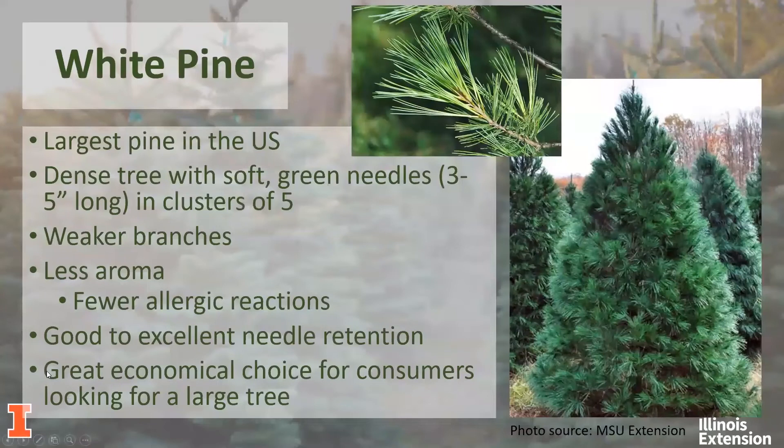In the pine family, we also have the white pine. The white pine is another pine commonly sold at Christmas tree farms. It is the largest pine in the U.S., and it does have dense, soft green needles. The needles are long, ranging from three to five inches, and they're often in clusters of five. White pine has five letters — and the needles are also in clusters of five, so that's a good way to identify them. The branches are very flexible, meaning heavy ornaments may fall off, and needle retention is not quite as strong as the Scotch pine. White pine is less aromatic, making it a good option for those with allergies, and it's a great economical choice for consumers looking for a large tree.